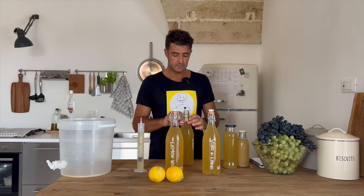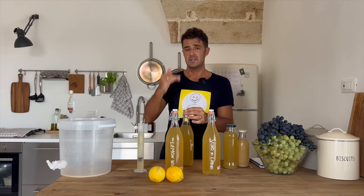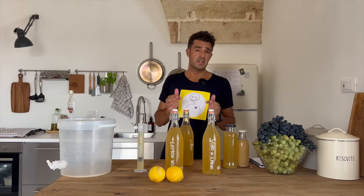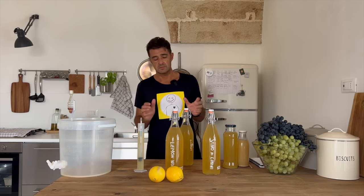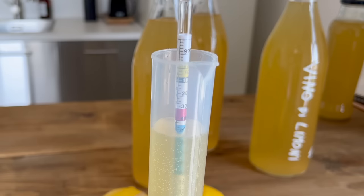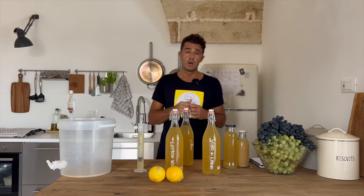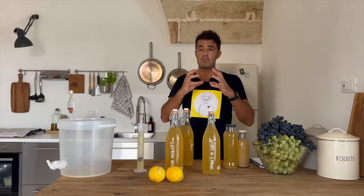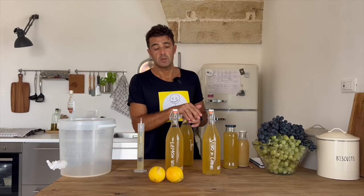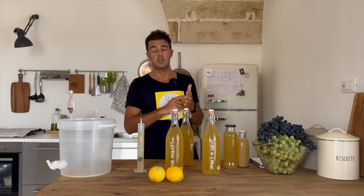After four weeks I decided to put my wine in the bottles, even though the final gravity is a little bit high, because the airlock was not making bubbles anymore, so the fermentation stopped. The final gravity is 1050. Probably this kind of yeast has a tolerance that can reach 10% alcohol, so at a certain point it cannot ferment the sugar anymore. If you want a stronger wine you need a stronger yeast, so you need to check when you buy it.